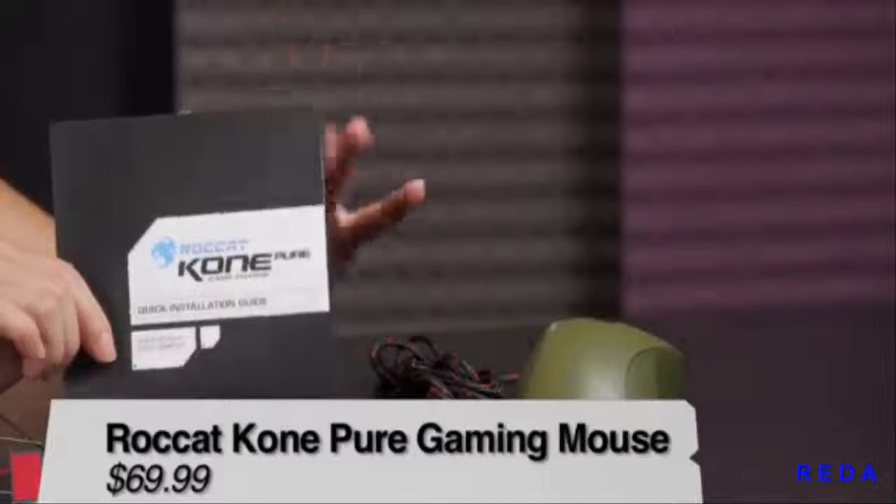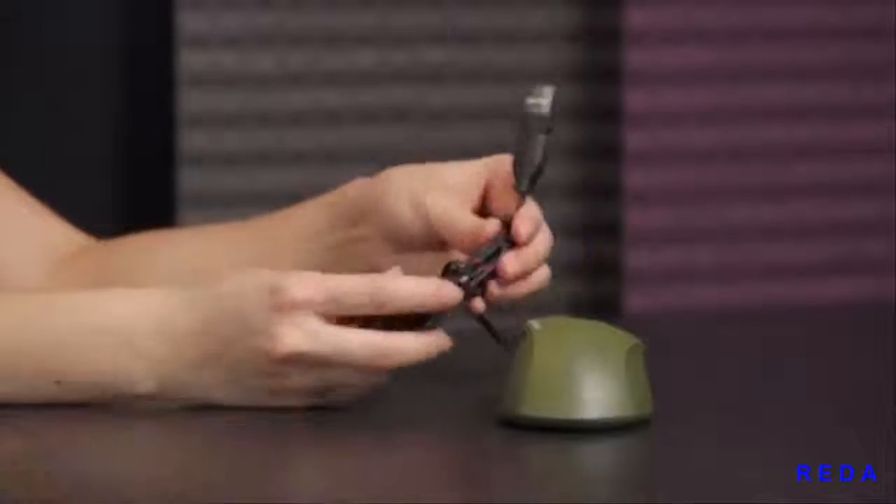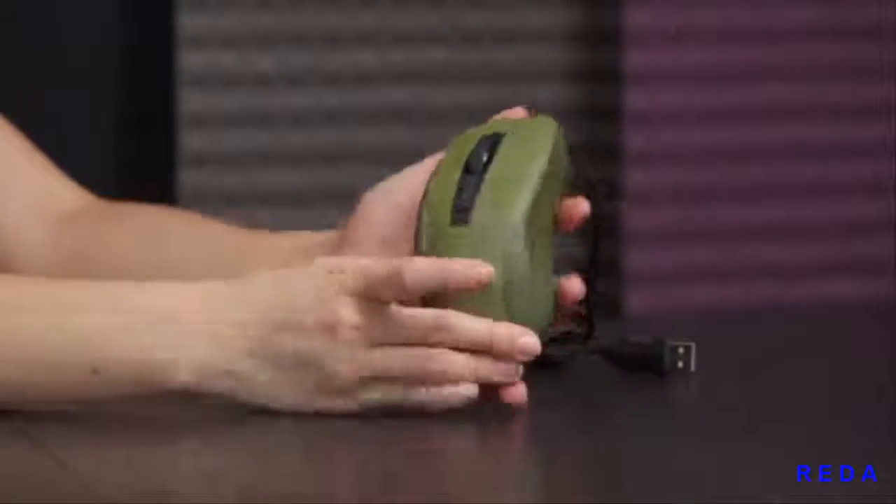Here's a look at what comes with the mouse: you get an installation guide and also a braided cable, so it's very durable, with a USB 2 connector.